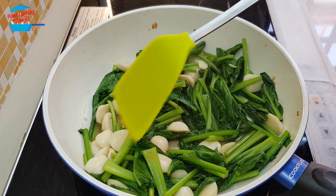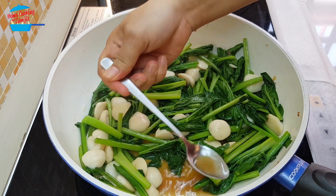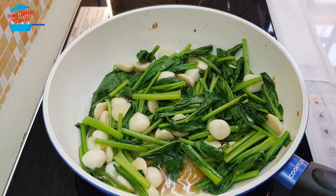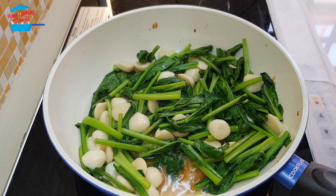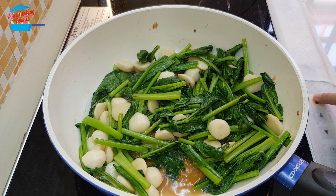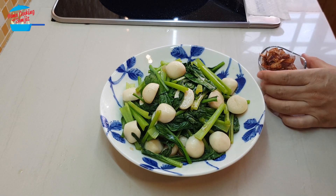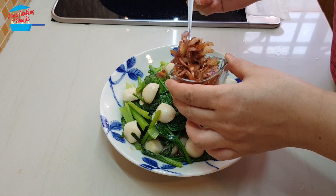That's ready. I'm going to give it a taste now. Mmm, delicious — it's enough salt, enough taste and enough flavor. So that is done; the vegetable is cooked and the fish ball is cooked. I'm going to switch off the heat and now we're going to sprinkle the fried shallots on top.